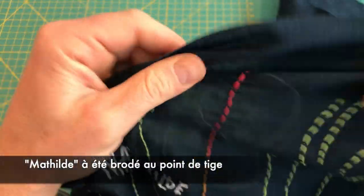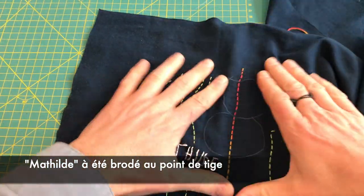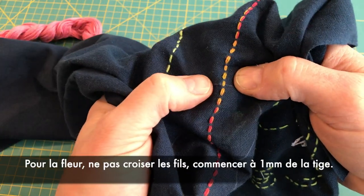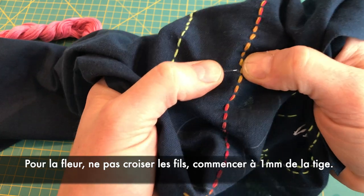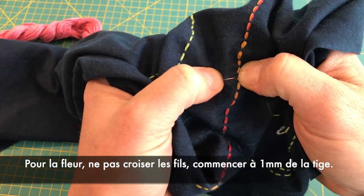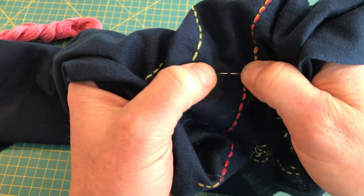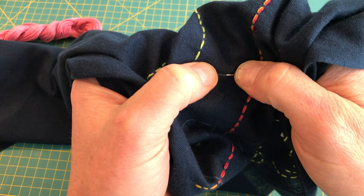To stitch Mathilde, I use a stem stitch. Now for the flower, you might want to use a contrasting thread. Make sure that your stitches never cross. So start one or two millimeters from a line — it makes it easier to find out where to start and to stop.